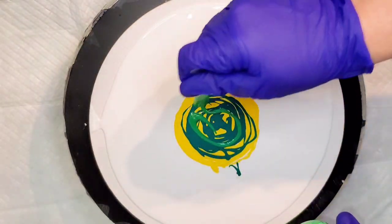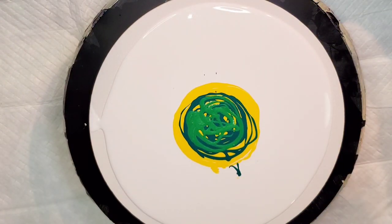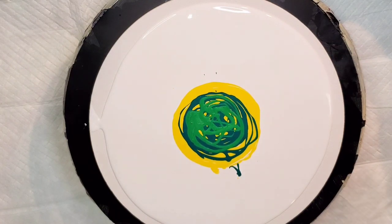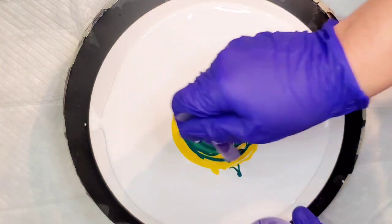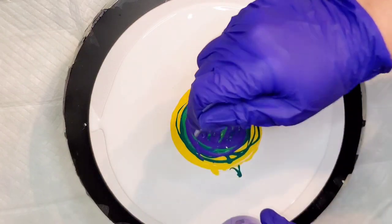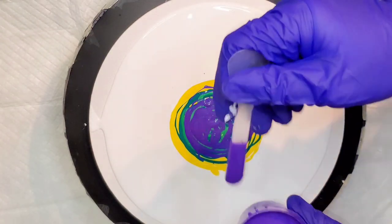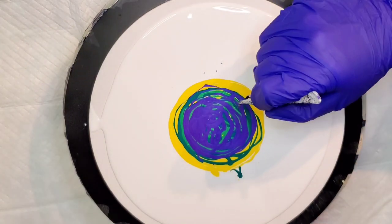That's Evergreen, a Prism Pour color — I wanted to add that to create some interest. A good rule of thumb when doing blooms is to alternate light color, dark color, light color, dark color. You can't always do that, but it creates interest in your piece. That's African Violet — another Prism Pour color from Color Art — and the amount of color and sparkle when you look at it up close is really amazing. I love the way it looks with these colors.